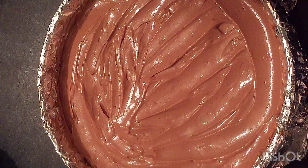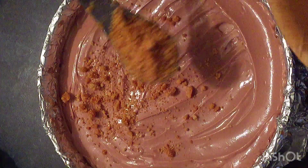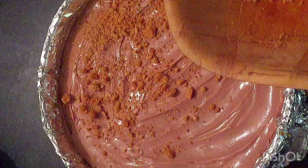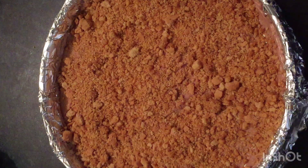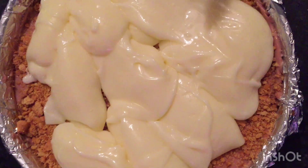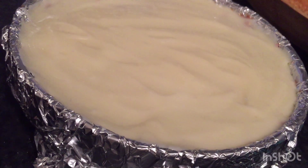Now I want to add another layer. Taking some of my crushed digestive, I'm going to layer it again. Now, on top of that, I'm adding my cheese and cream. There we have it — it is looking good.